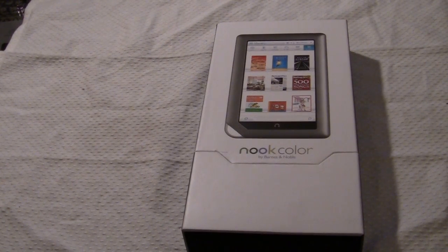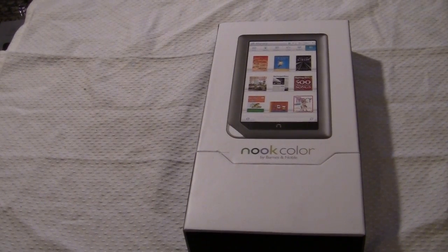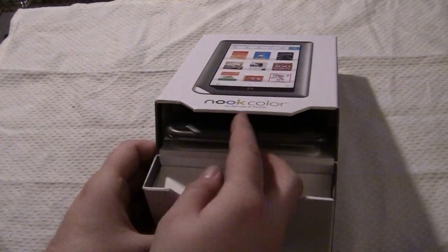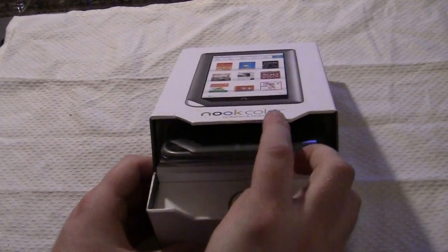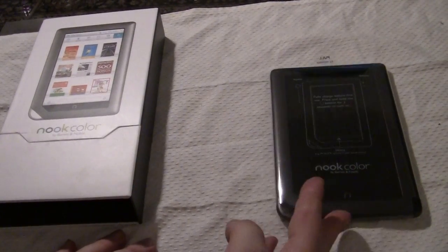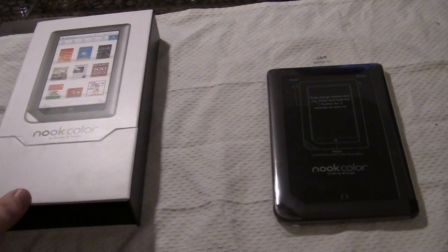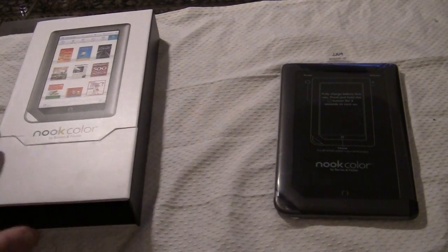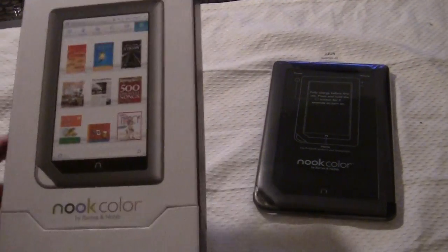We will get into reviewing the whole thing spec by spec in an upcoming video. In today's video we're merely just going to unbox it. For video review purposes we've just taken the plastic off of the case so we can open this up for the first time, and we're pretty excited to check out what exactly is in the box. Let's just see what else the box has inside of it.